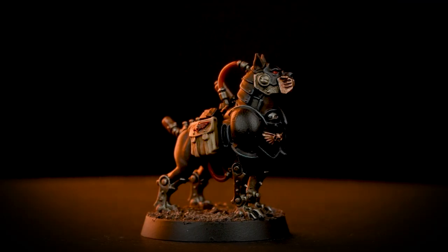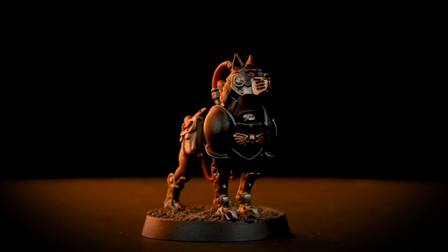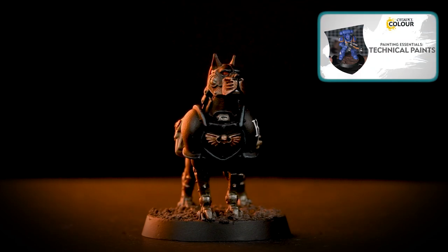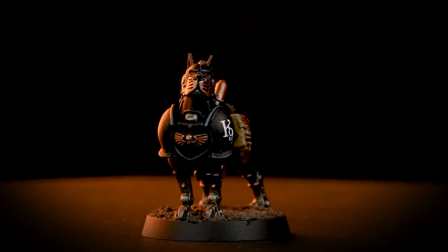And there we are! Your RVR Cyber Mastiff is finished! His bite is definitely worse than his bark. You can see that our model is based in sterling mud, but you can base it in any colours you want. If you'd like to learn more about basing, check out our Technical Paints video all about it. I hope you enjoyed this video and we'll see you next time. Bye bye!